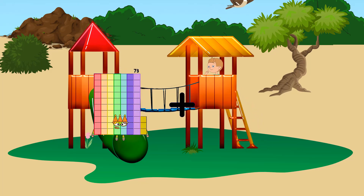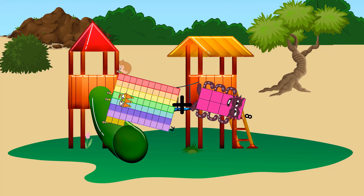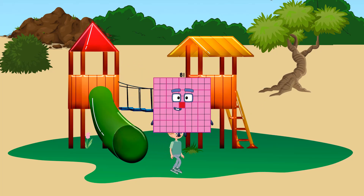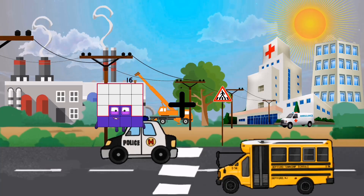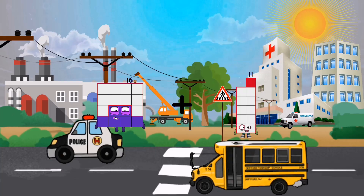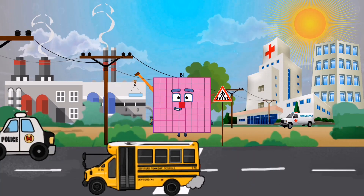Thirty-three. Seventy-three plus eight equals eighty-one. Sixteen plus sixty-five equals eighty-one.